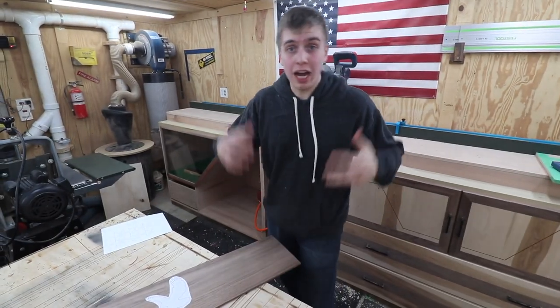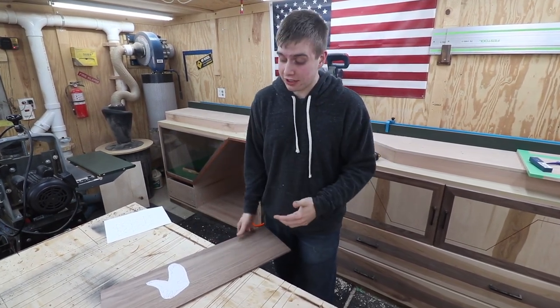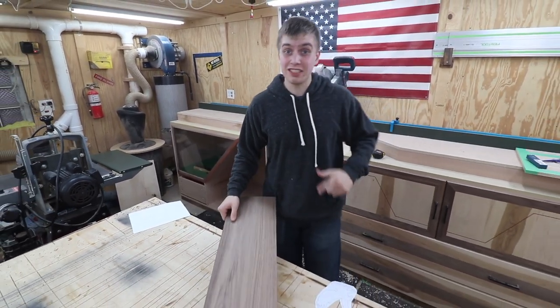So I took that board out of the clamps — it's over there, finished, sanded, it's perfect, ready to go. What we're going to be doing now is taking this bald eagle design right here, sticking it on the walnut, and cutting it out on the scroll saw. No CNCs here.